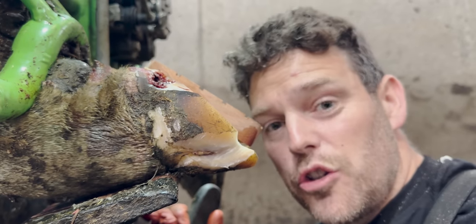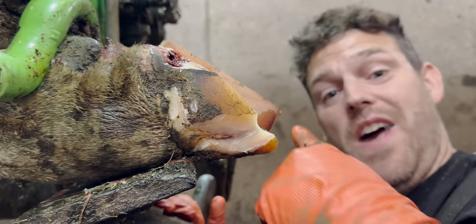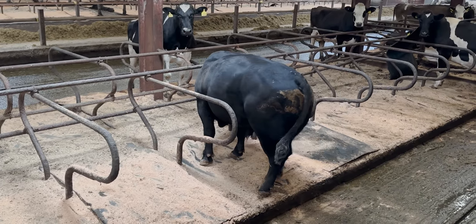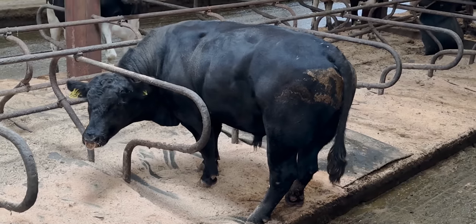As Craig is just about to show you, that noise is not the cow in the crush — it's the bull over that wall. As you can see once I get up here, it's this big fella. He's quieting down now. Back to the foot.